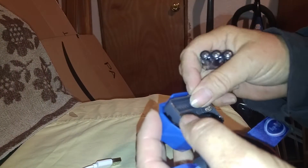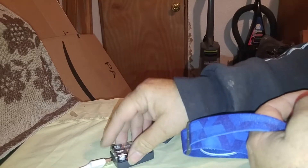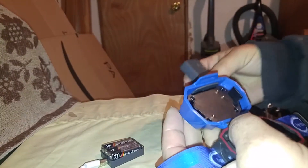You put the battery in here like this, and then you put them in here the way that they go — minus, plus, minus. It even came with the batteries, but I'm going to save that for an emergency like when this goes down.